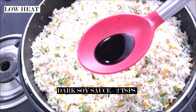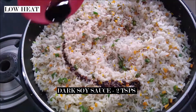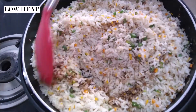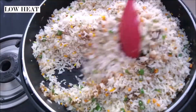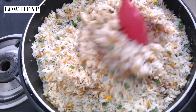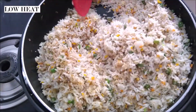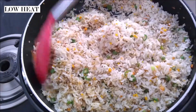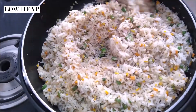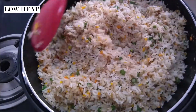Finally we add our soy sauce — about two teaspoons. Is there any fried rice you can make without soy sauce? No, you can't. Soy sauce is very important while making fried rice. Giving a final mix to my rice, making sure everything is evenly incorporated.